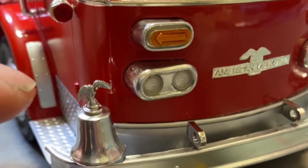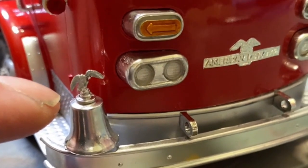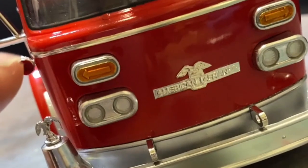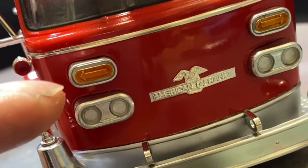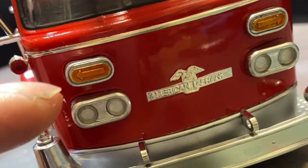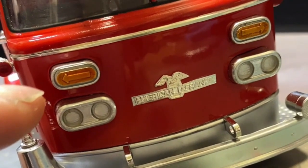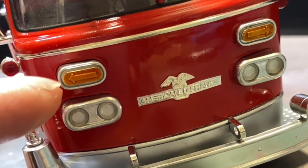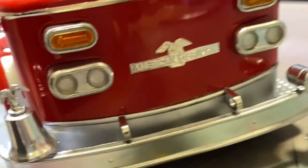The bell was broken, so I took the chrome off and redid the chrome. I've changed the look of the arrows on the front. Looking at a La France fire engine website, it looks like this — black around — so I've changed them up to look like that.